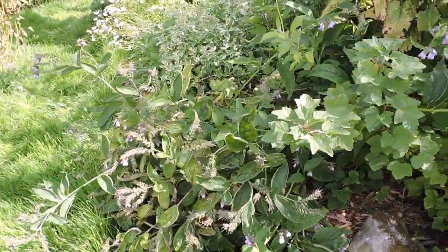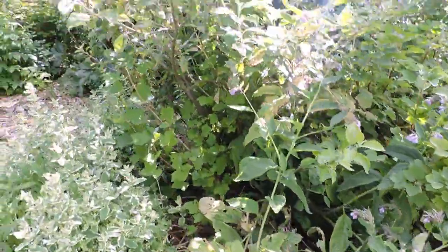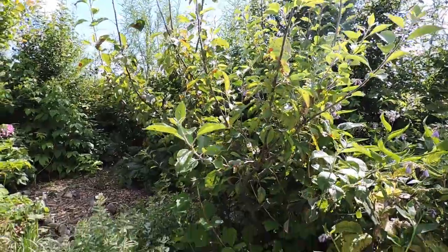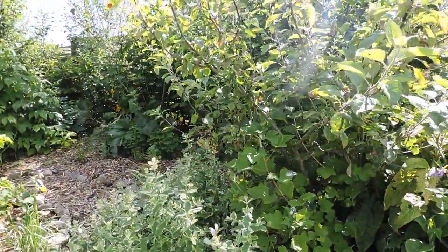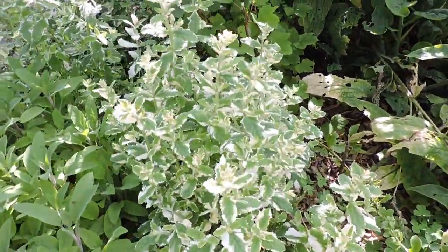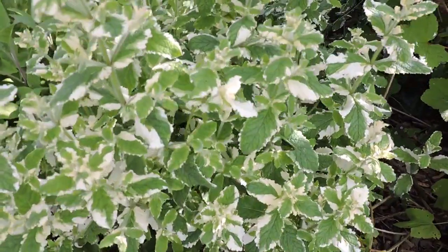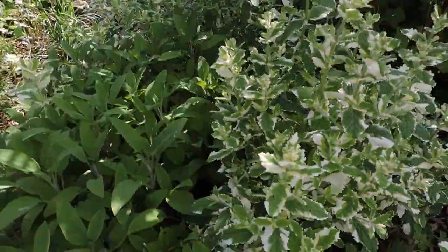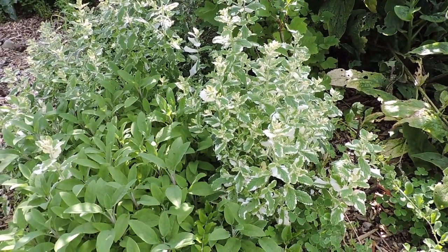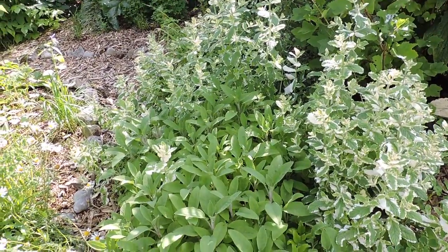Here's a comfrey plant - quite a large one. And here is an apple tree; this one doesn't do too well - this is a James Grieve, and it's not doing as well as the other varieties we have. Here is a pineapple mint - what a lovely aroma it has, it really does smell like pineapple when you rub it. I haven't actually made tea from pure pineapple mint; I must try that one day.